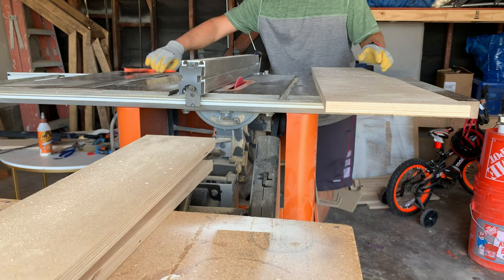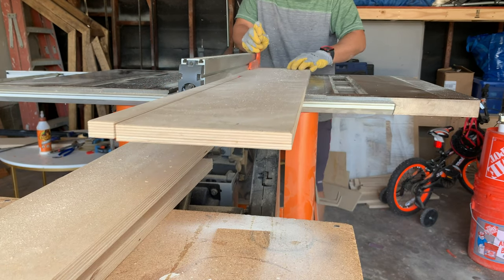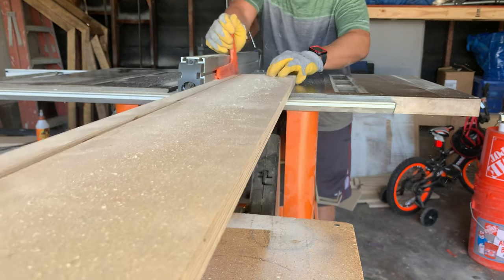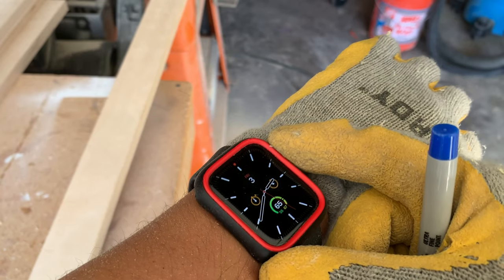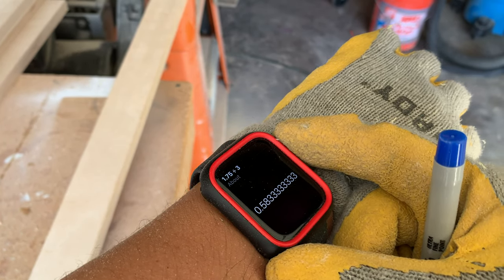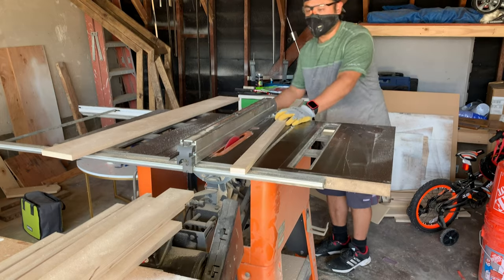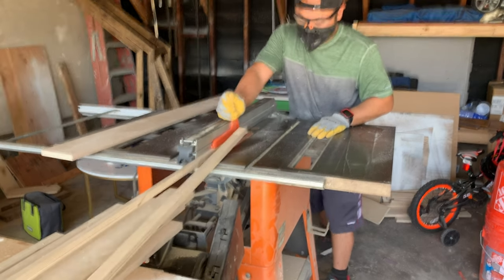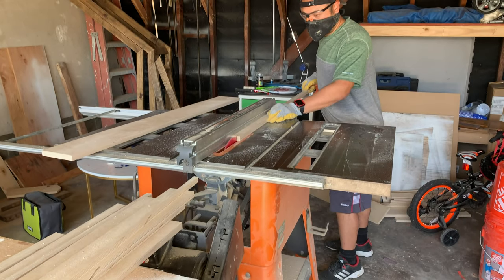Next it was time to cut the back piece of the bookshelf, which would serve as a brace and connect to the side pieces — this is what would really hold the bookshelf to the studs. Next up was a front piece. What's 1.75 divided by 3? It's about 0.5833. With some quick math using Siri I set my table saw to a little over half an inch to cut the strips that would serve as a front piece for the bookshelf.